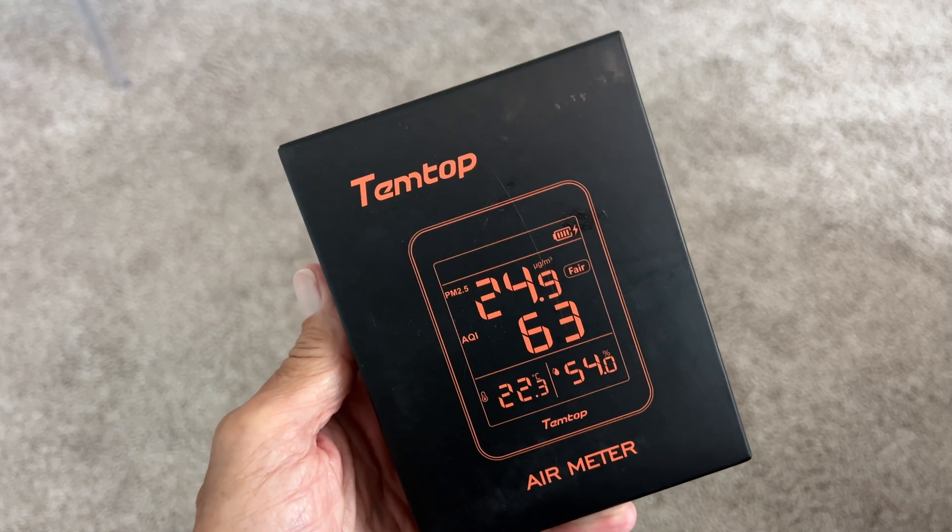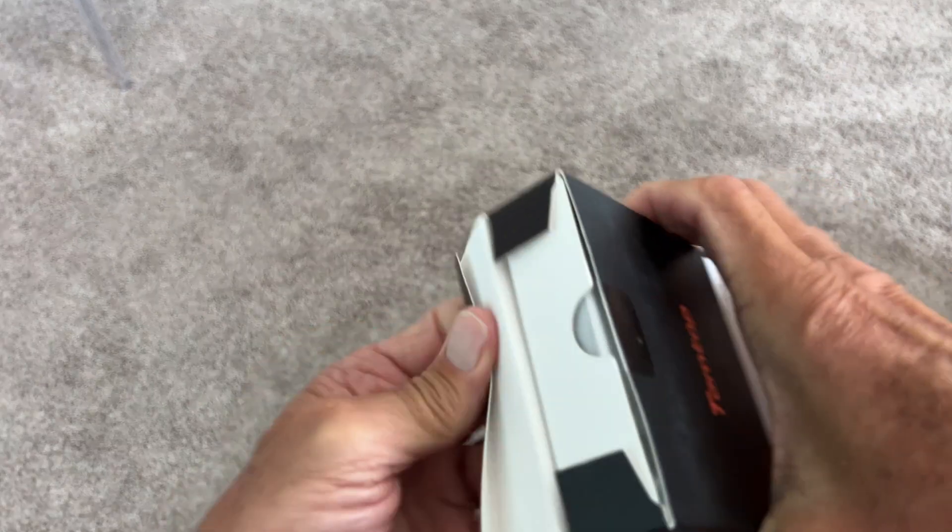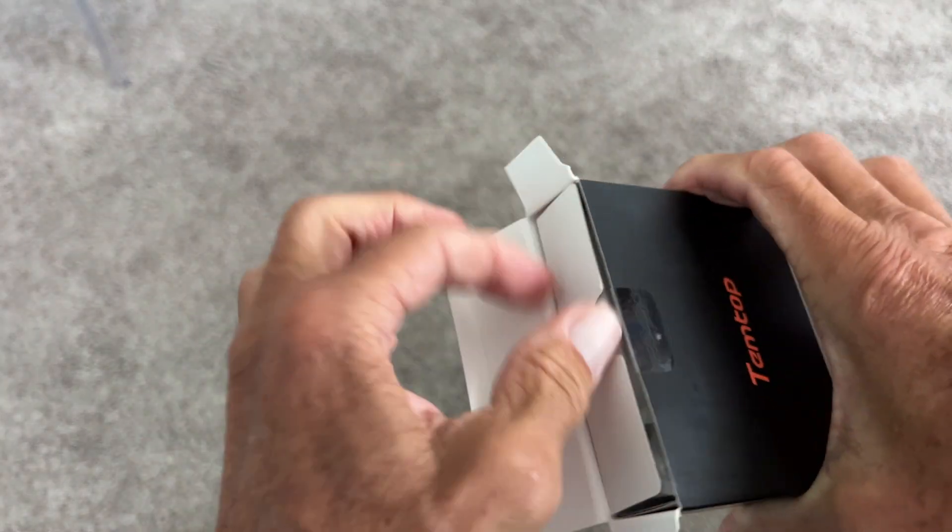We just got the TEP Top Air Meter. We're going to go ahead and open this bad boy up. I don't know if we need to charge it or what — we'll find out when we open it. Let's see what's in here.